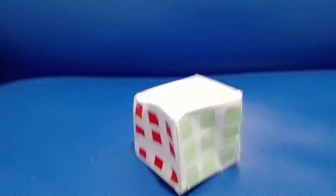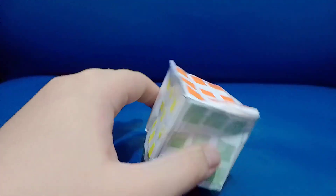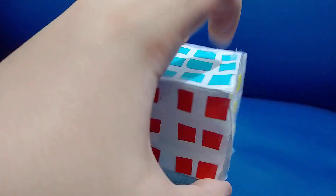Wow, I can't believe what I did. So either that's my friend's Rubik's cube, or I have this to make this into a spinner.